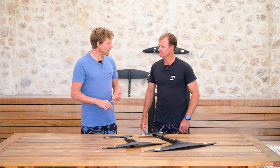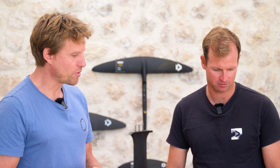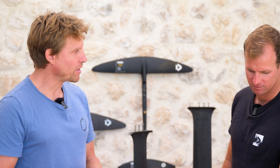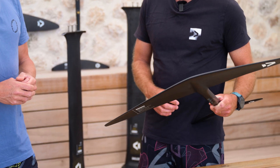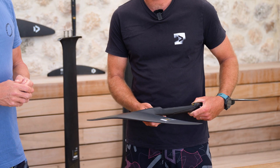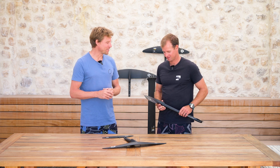The goal was to improve the glide, the projection, and the breachability — quite a few things we wanted to improve without downgrading any of that favorite pop, the freestyle, the jumping, what our team riders love so much. And yeah, I can say: well achieved. I'm super stoked on the outcome.